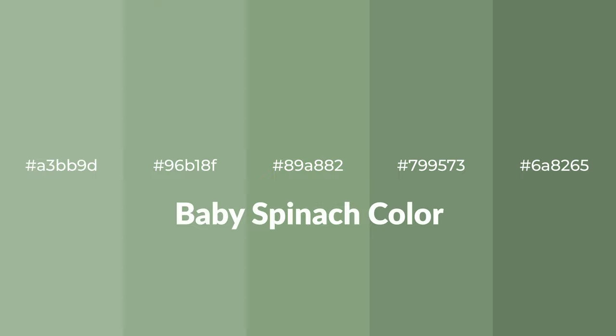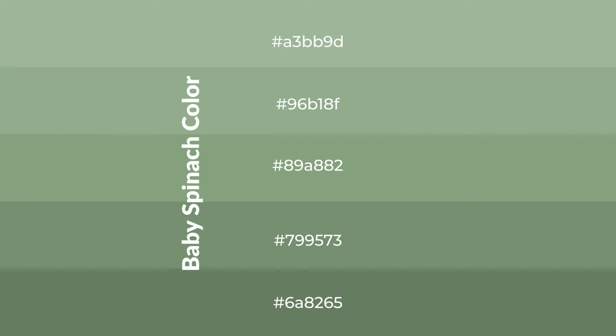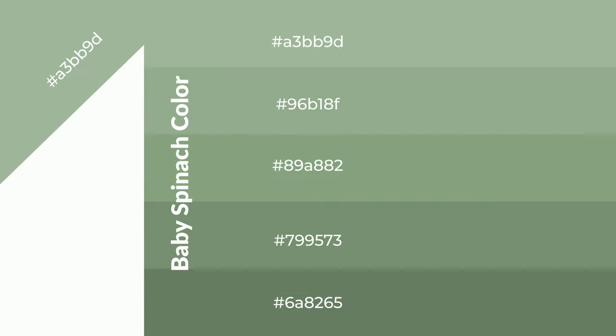Cool shades of baby spinach color with green hue for your next project. To generate tints of a color, we add white to the color — tints create light and exquisite emotions. To generate shades of a color, we add black to the color, and it is used in patterns, 3D effects, and layers. Shades create depth and drama.